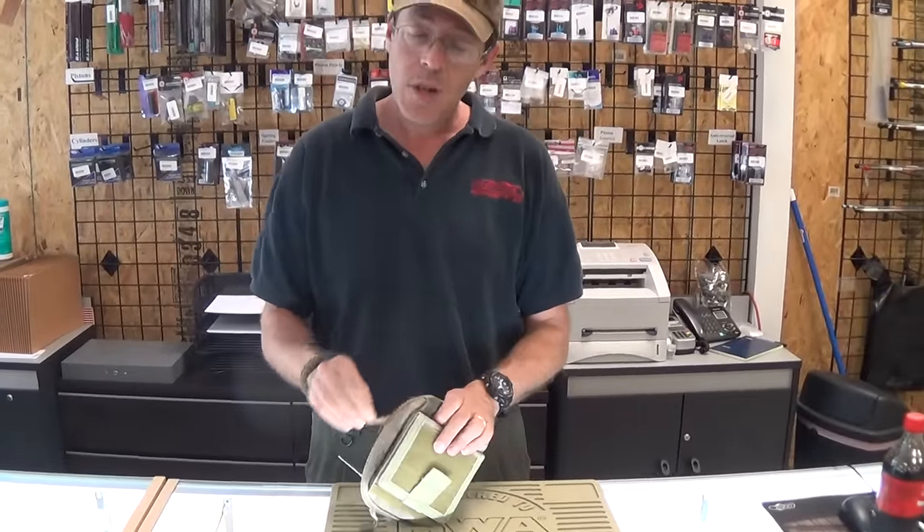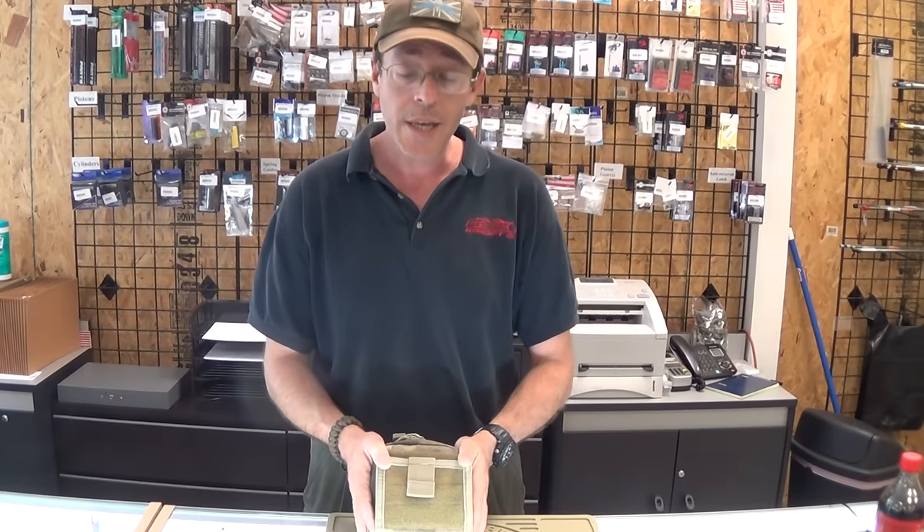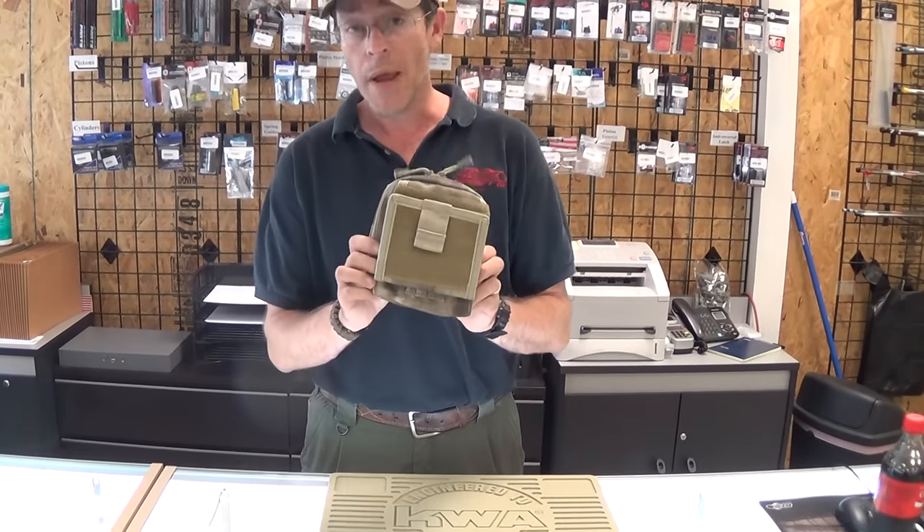Retails online at airsoftgi.com or gi-tactical for $23.95. So you're getting a lot of features for a really great price. Meerkat approved.